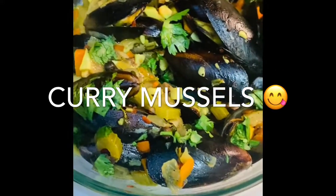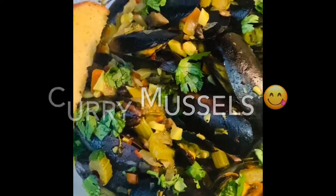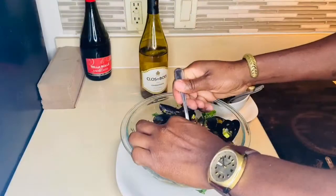Thank you guys for watching. Please like, share, and subscribe to my channel. Bye-bye. Let me show you how to eat the mussel.